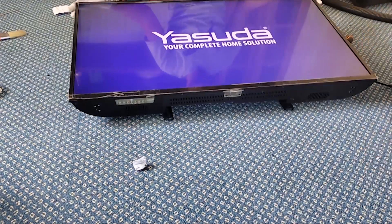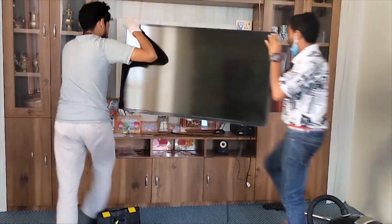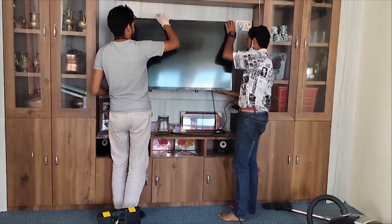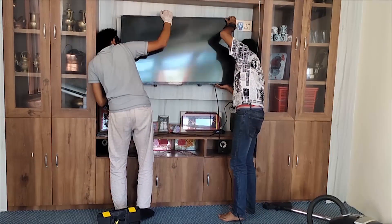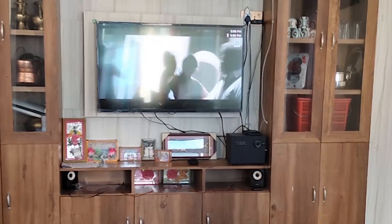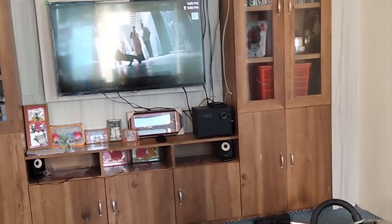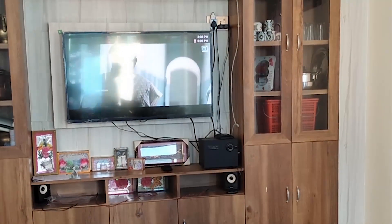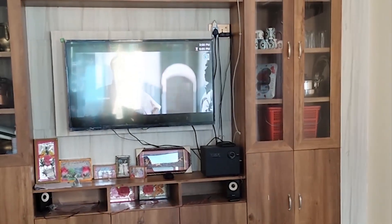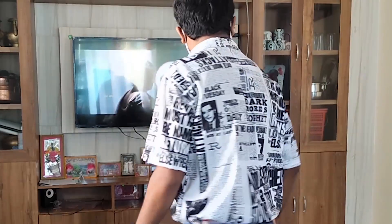Look, it's working now. Let's fix the wall mount. See, all the job is done — the customer is very happy with our work. I hope you enjoyed our video. Thanks for watching. Please don't forget to like, comment, and share with your friends and family. See you in the next video.